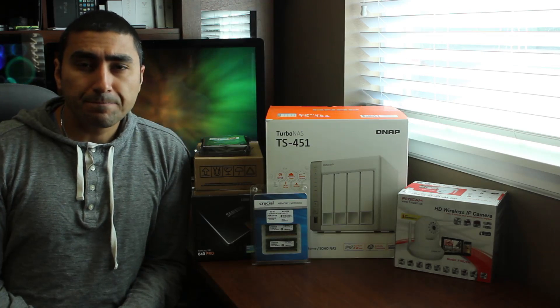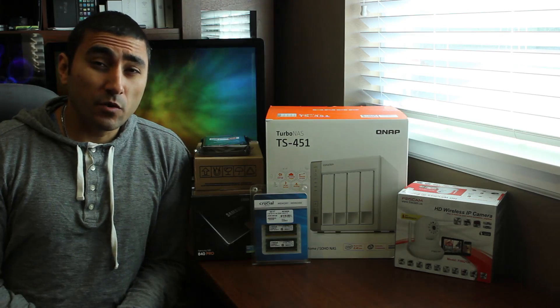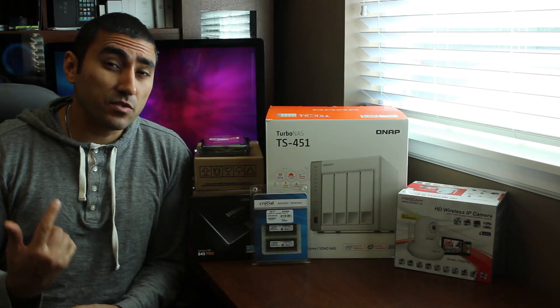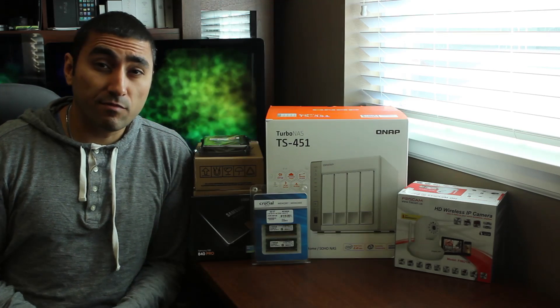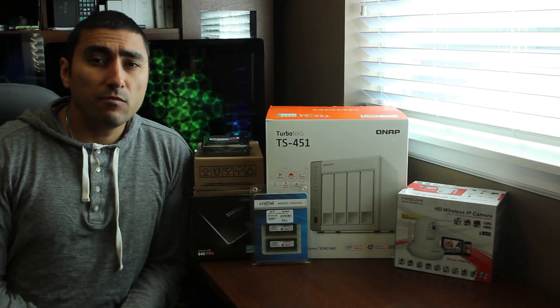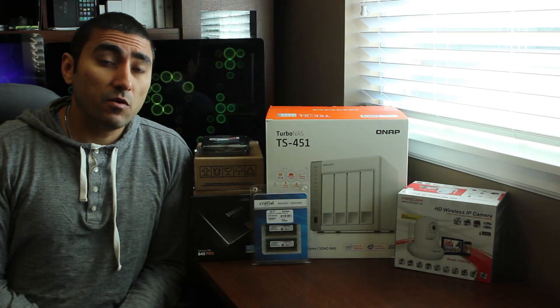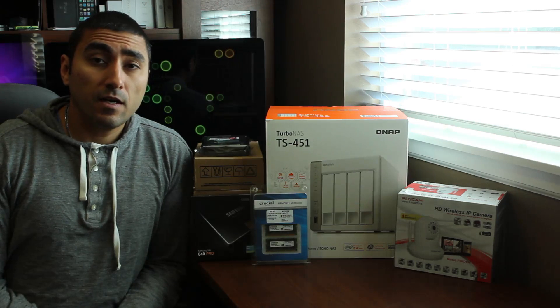It's going to come with a dual core 2.4 GHz Intel Celeron processor which has native hardware encoding built in, so when you go to stream your media files, that processor is going to encode those for you on the fly with hardware — so it's going to be pretty fast and really good quality. It can handle up to five streams of HD video on the fly.